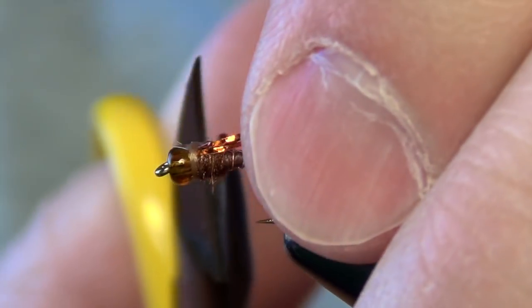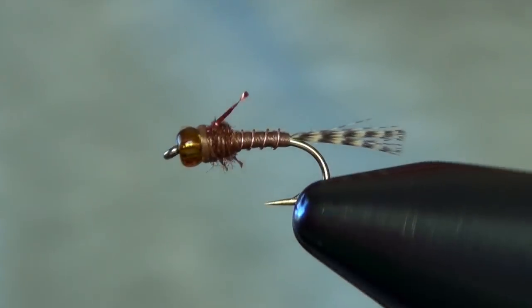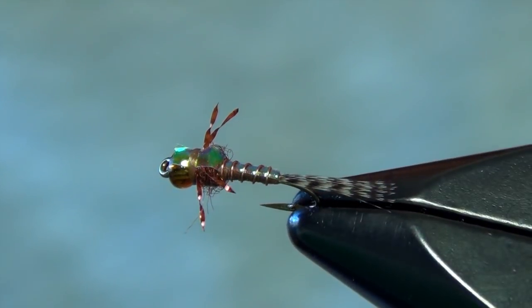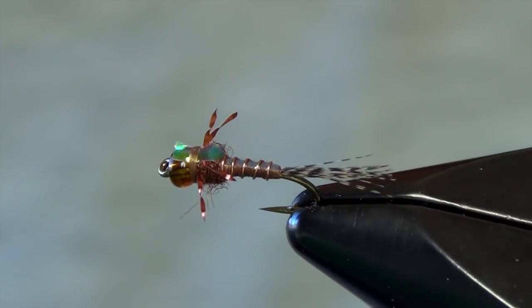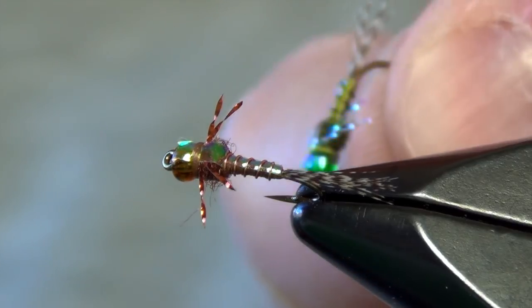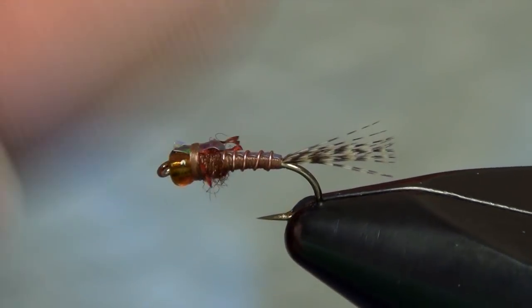We trim our legs — I like to trim them about half the length of the body, just enough so you get a couple little stubble legs sticking out from each side. Just like that, and that is the Hogan Military Mayfly. It's a great little mayfly pattern — this is the PMD color. I've got a green one that I tied earlier, that's a little green variation. Great little fly called the Military Mayfly.